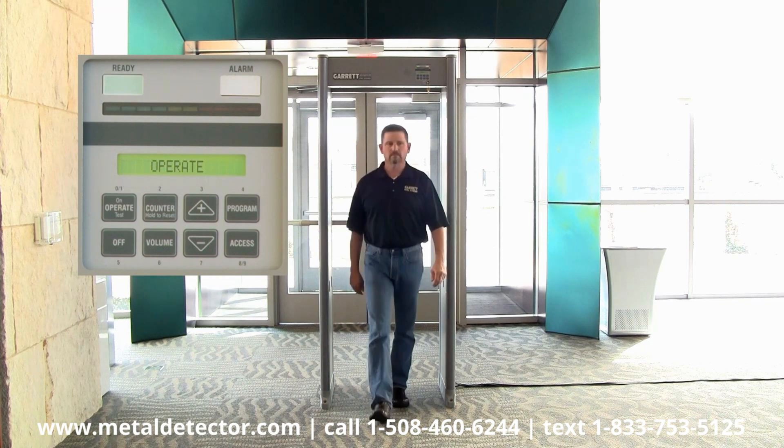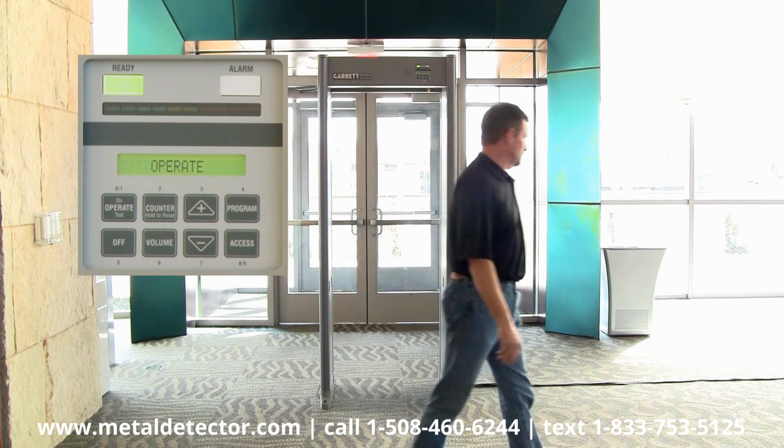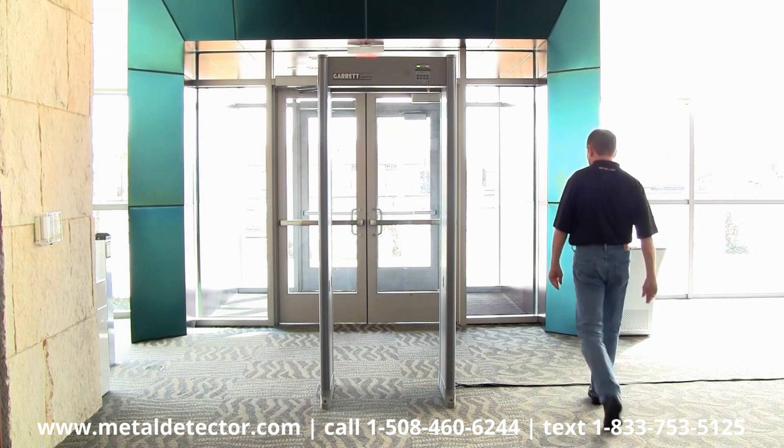First, let an individual with no metallic objects, known as a clean tester, pass through the detector. There should be no alarm.